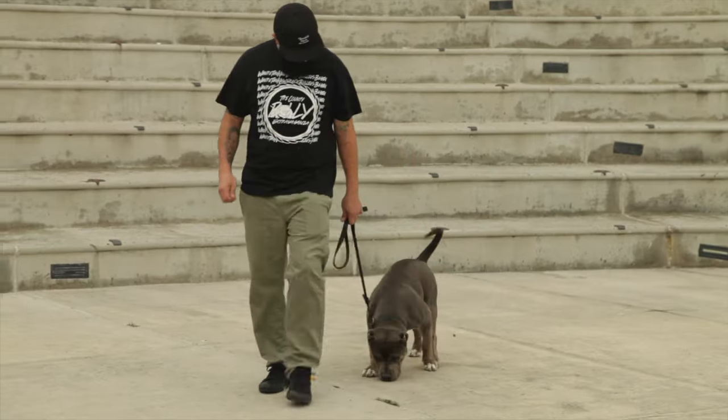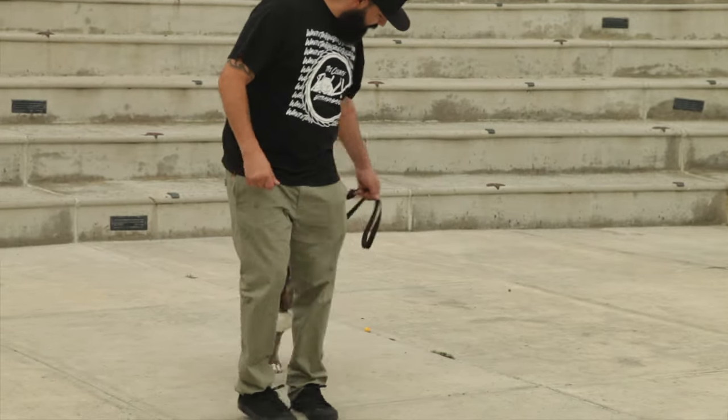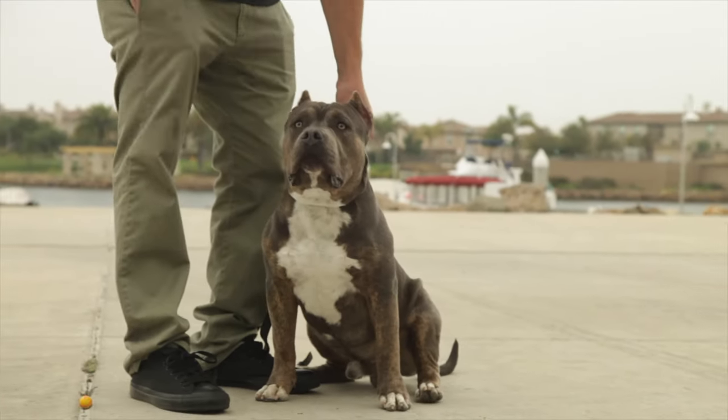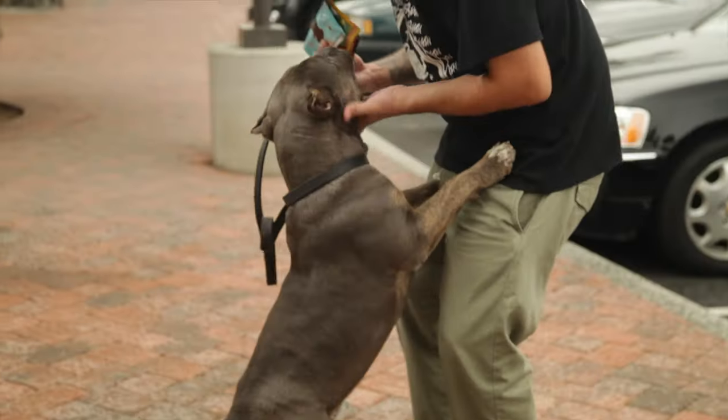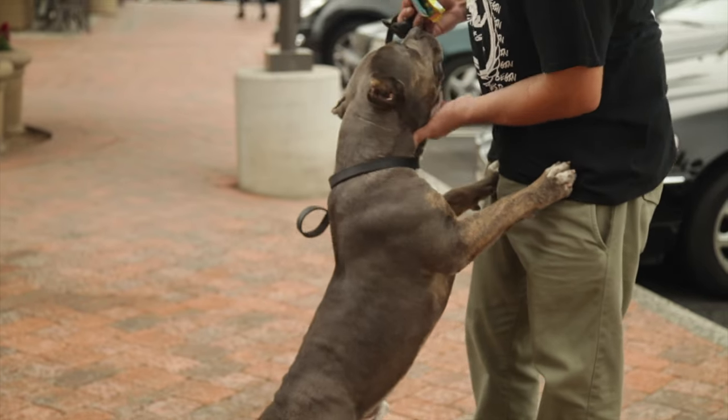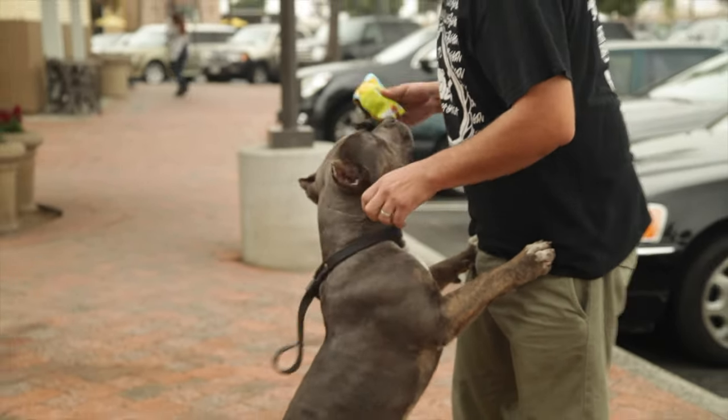Before getting an American Bully, it's important to consider whether it's the right dog for you. American Bullies require a lot of attention and exercise, and they can be protective of their owners. If you have young children or are looking for a low-maintenance dog, an American Bully may not be the best choice for you.